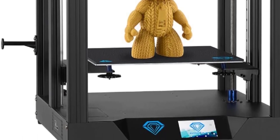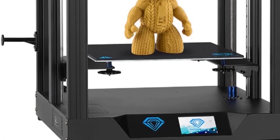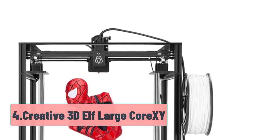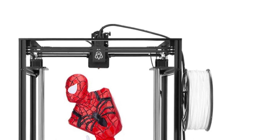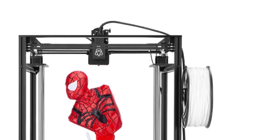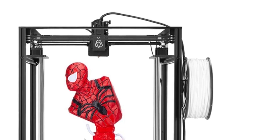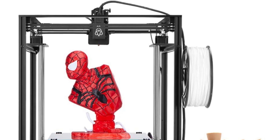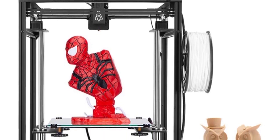If you want to experiment with CoreXY design and not shell out a ton of cash, then the Sapphire Pro is for you. At number 4, the Creative 3D Elf Large CoreXY. While the Sapphire Pro allows novices to get into the world of 3D printing without costing too much, the Elf enables you to upgrade your pieces. This is one of the largest consumer-grade machines, making it easier to design and build models that would be impossible with other printers.